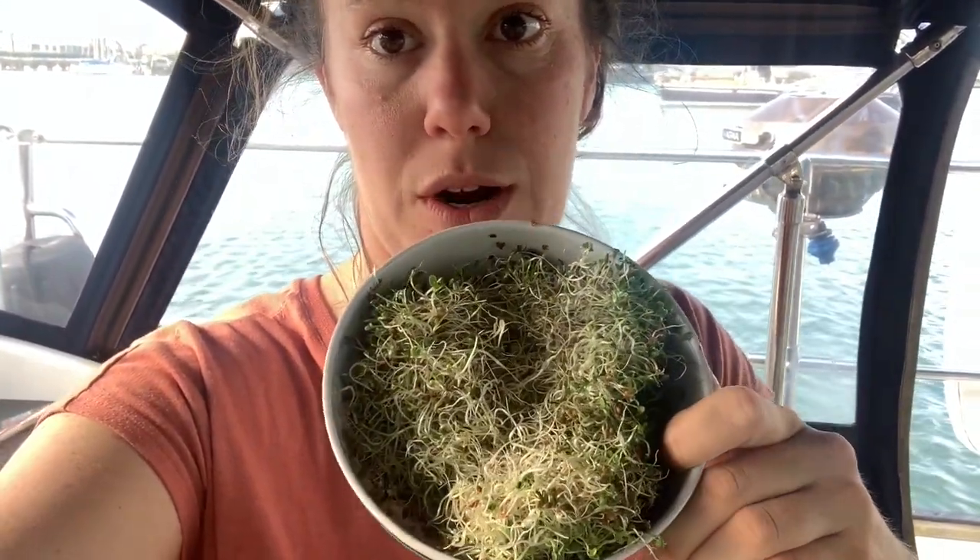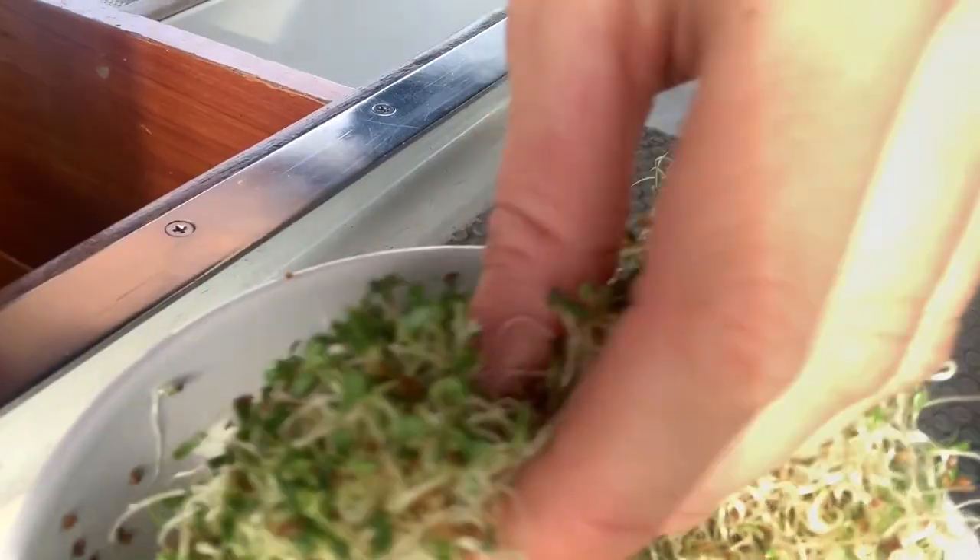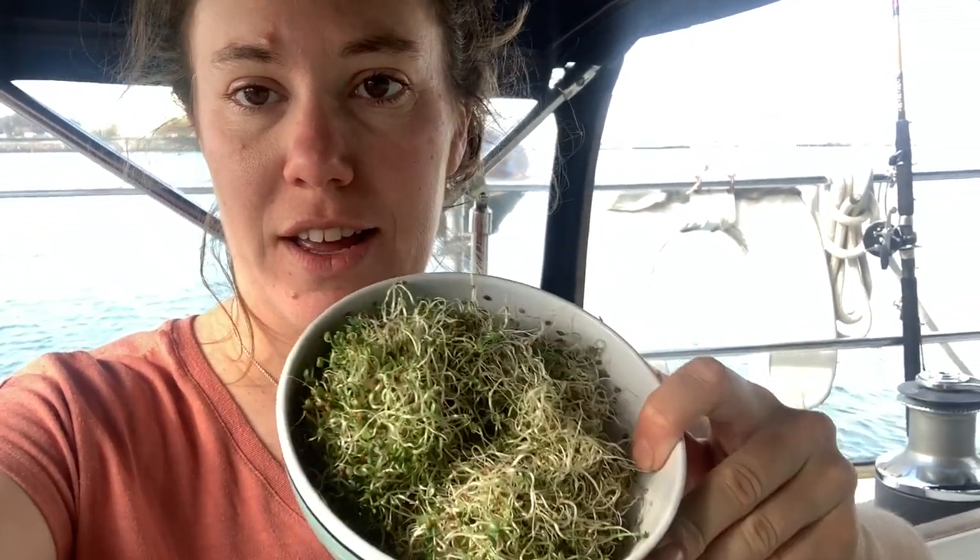Check it out — one tablespoon of sprout seeds made a whole bowl full of sprouts! Hope you liked this video and enjoyed making sprouts today. If you liked this video make sure to like it and subscribe, and comment below if there's any other kind of activities or experiments you'd like me to try on board. We can do it together and it would be a lot more fun. Now go eat some sprouts!